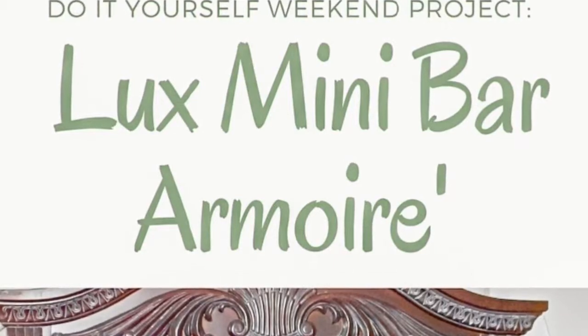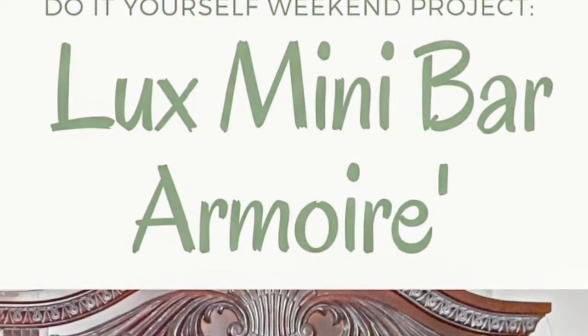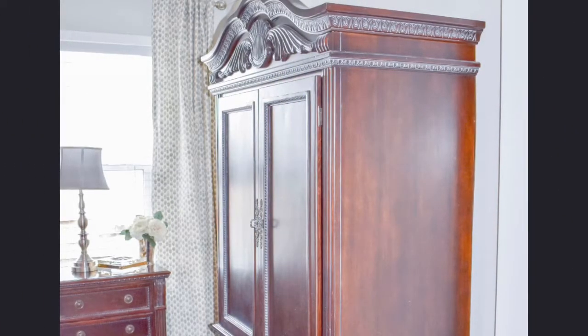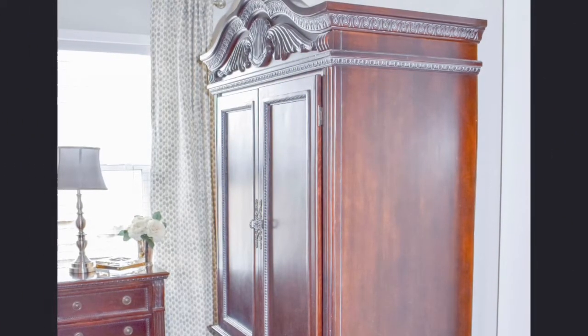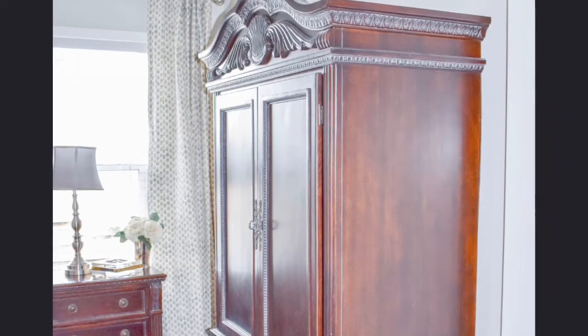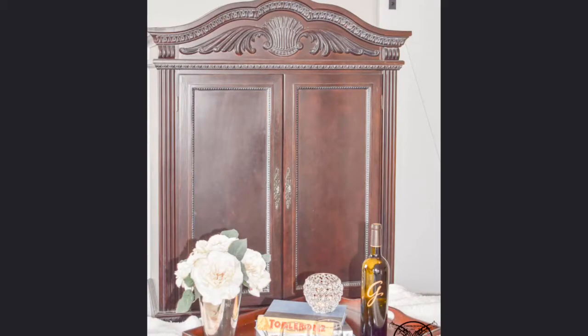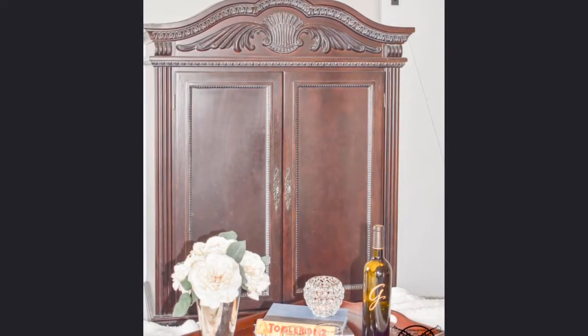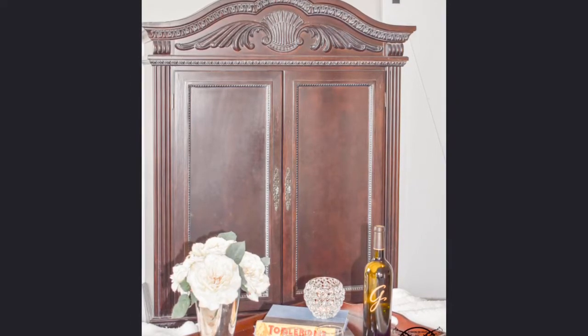Adding a mini bar armoire is the perfect way to add a touch of luxury to your master suite or even a guest room. Do you have an old armoire that's sitting around not being utilized to its fullest potential? We don't put televisions in them anymore. What if you could take your armoire and turn it into a useful piece of furniture again by hiding a mini bar inside of it?